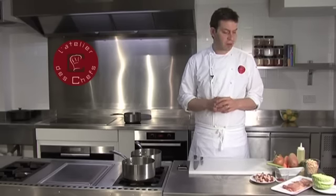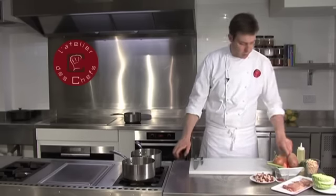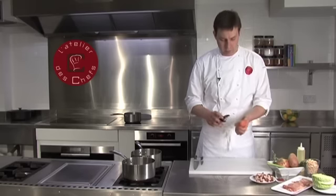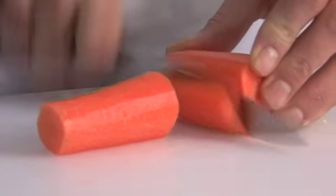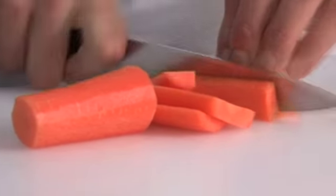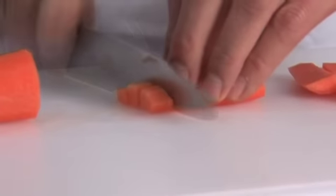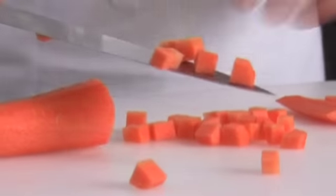I'll show you how to make a hearty French soup from the Basque region of France. Start with carrots — we're going to dice them nice and small. Peel them first, then cut into a small dice, about that kind of size.